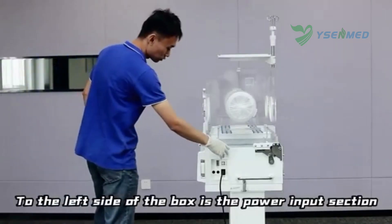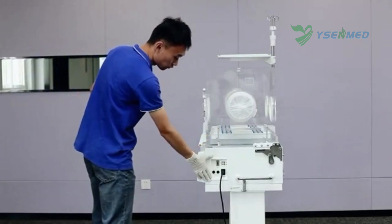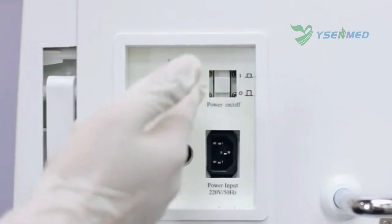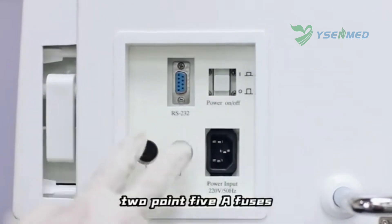To the left side of the box is the power input section, which includes the power input connector, power switch, and 2.5A fuses.